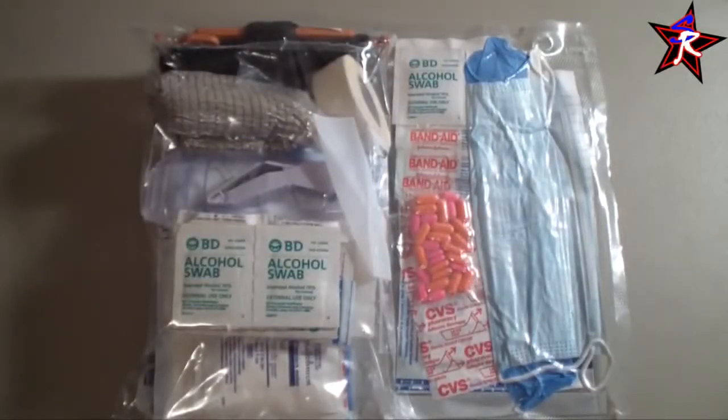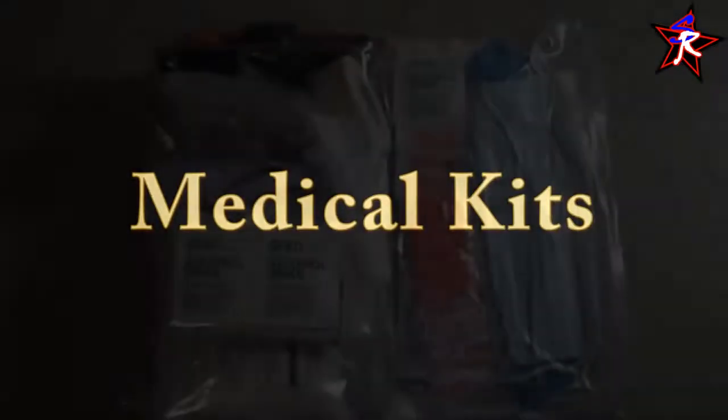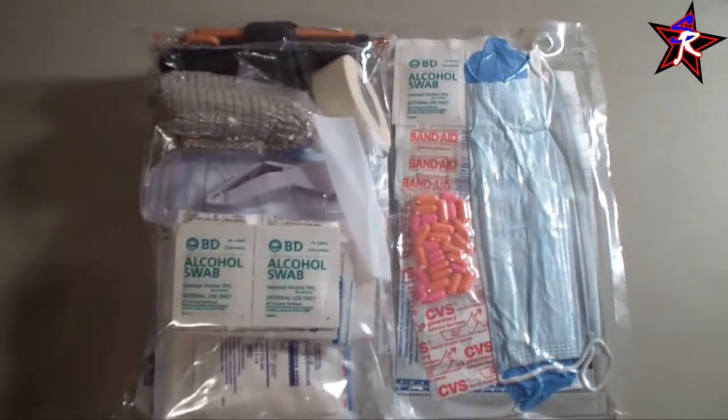Alright, Southern Republic back at you again with part two of my ultimate bug out bag build. In the last video, we talked about choosing the right bag and the concept of redundancy. We're going to take that concept of redundancy and transition into my medical kits — redundant, more than one.